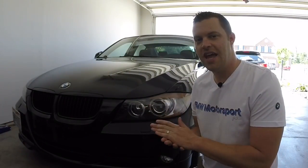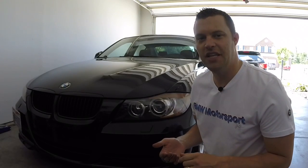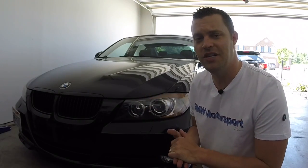Oh, would you look at that! All right everyone, there you have it — the easy way to do a BMW blinker fluid top-off, so that way your BMW turn signals can finally work and you can actually use them when you need to.